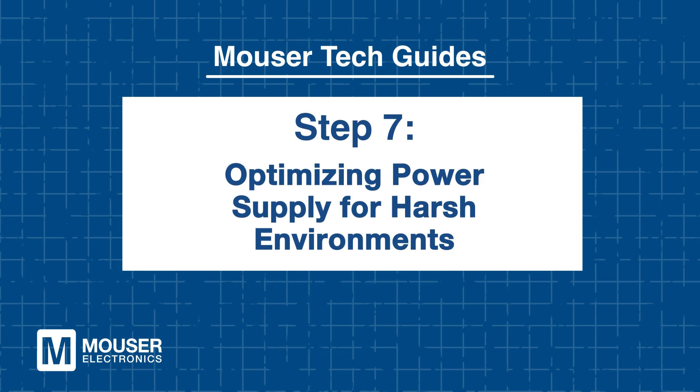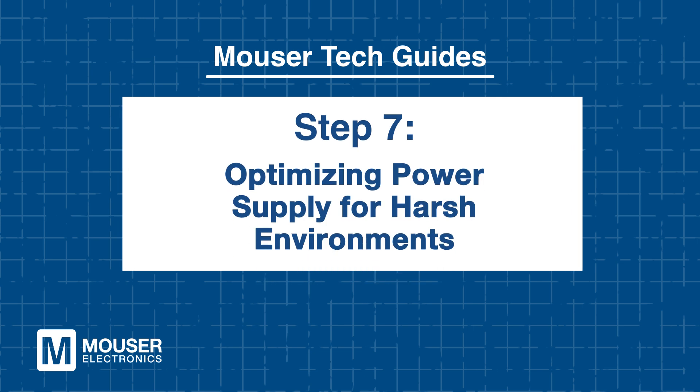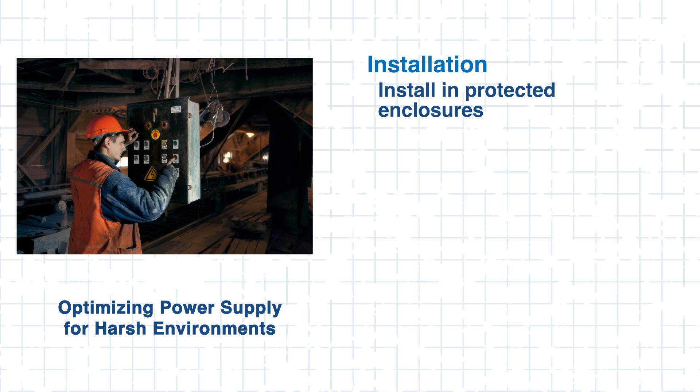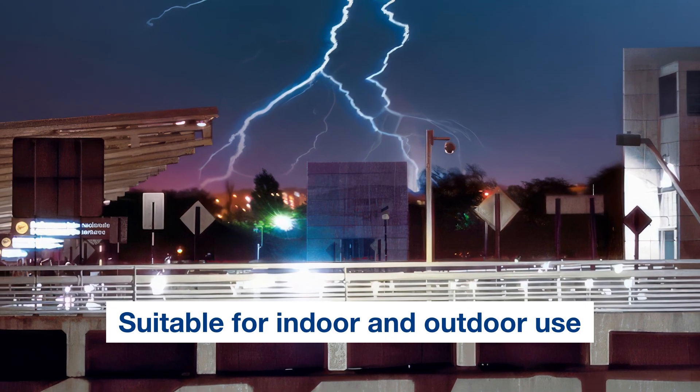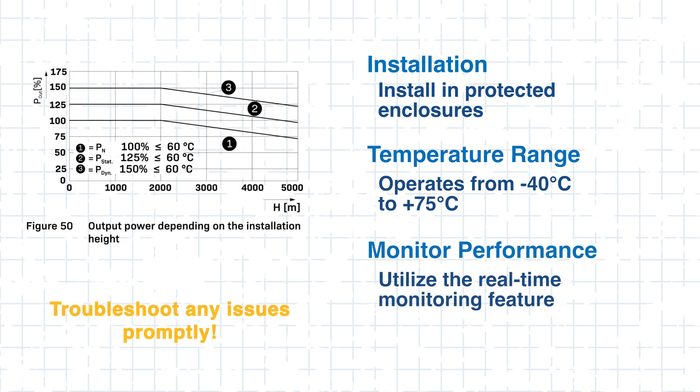Step 7: Optimizing power supply for harsh environments. To guarantee long-lasting performance in challenging environments, follow a few best practices. First, if the power supply is exposed to extreme weather conditions, install it in a protected enclosure. Next, keep in mind the temperature range — the Quint 4 operates efficiently from negative 40°C to plus 75°C, making it ideal for both indoor and outdoor environments. Lastly, utilize the real-time monitoring feature to quickly address any potential issues.